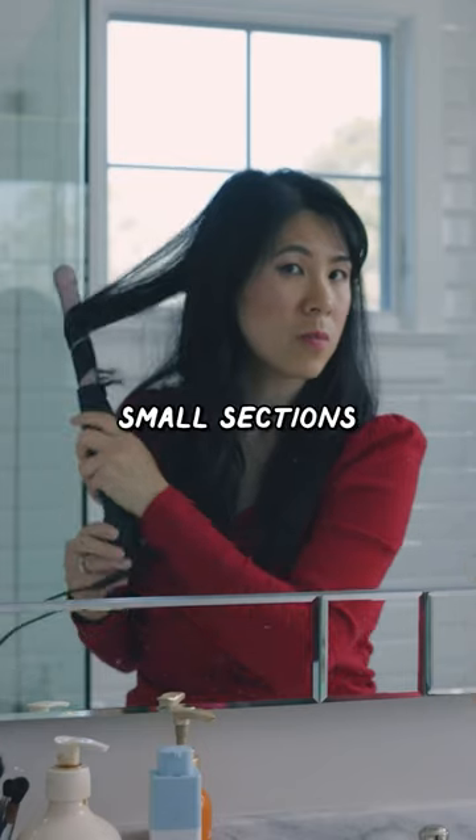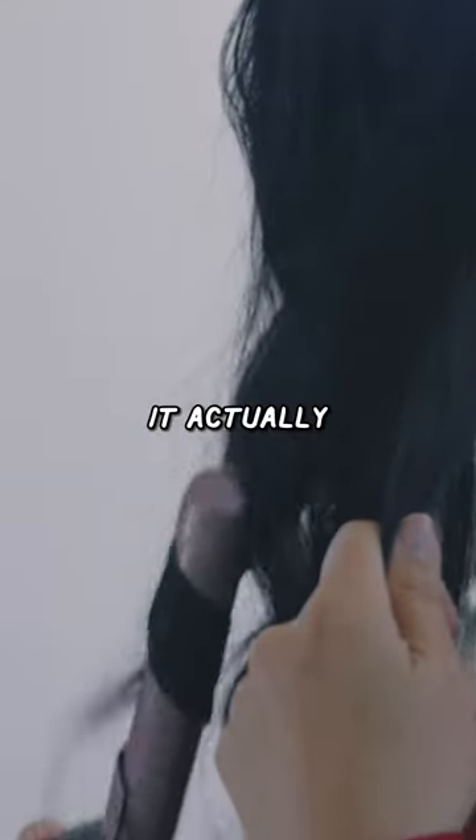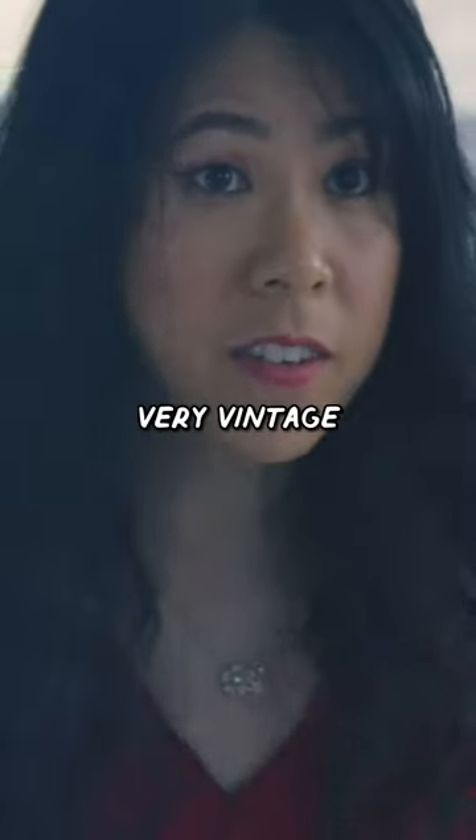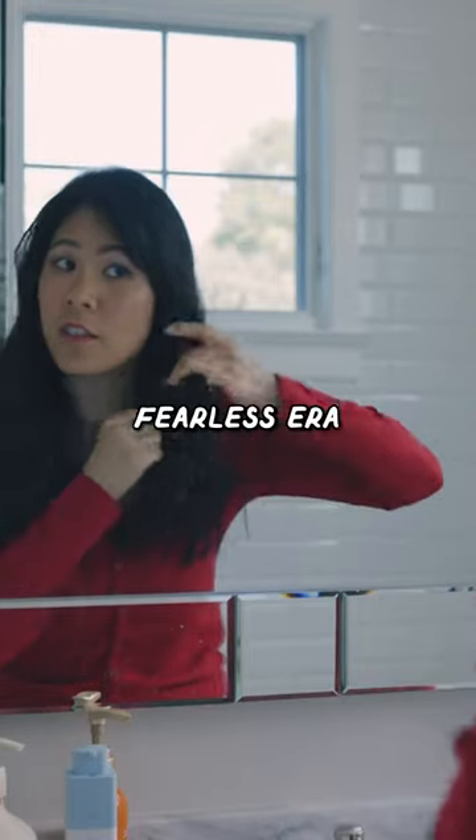You can only take small sections. I think this would really be good for beginners. Once you get the hang of it, it actually goes by really fast. Very beautiful. Is it beachy? I do like the waves — very vintage Taylor Swift, Fearless era.